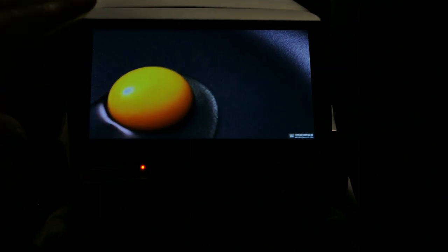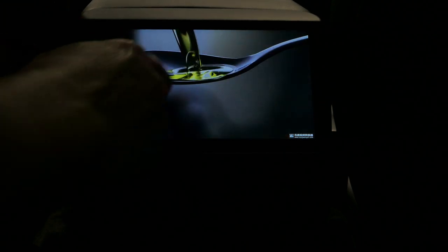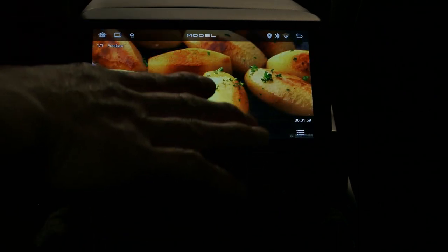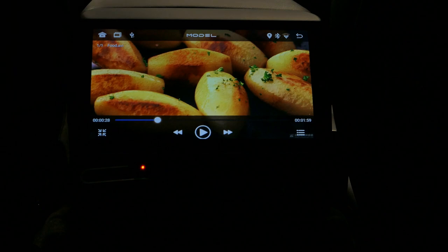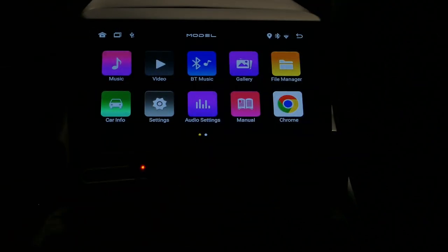The camera does not do this display justice at all, but as a passenger I think it's very acceptable. The colors are vibrant and nice. I have no complaints about how this display looks — very nice. We're going to go ahead and go back.